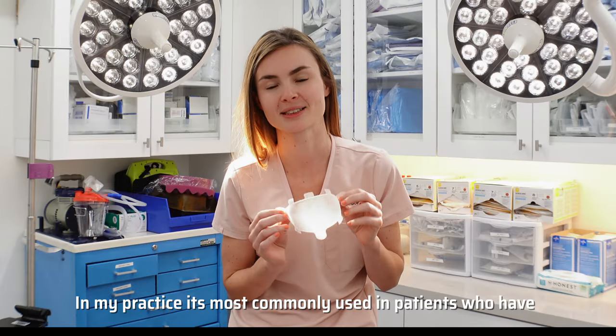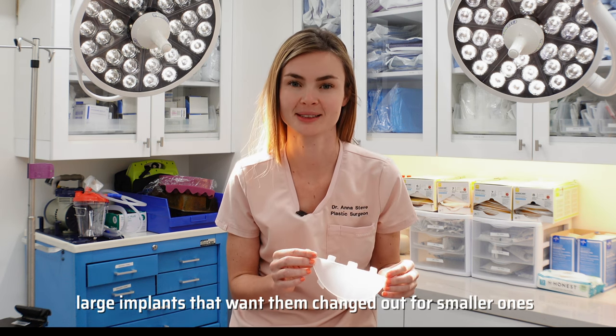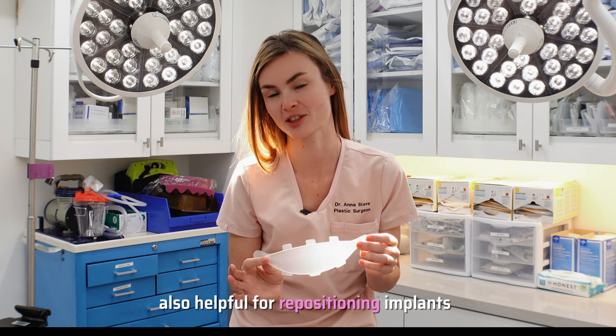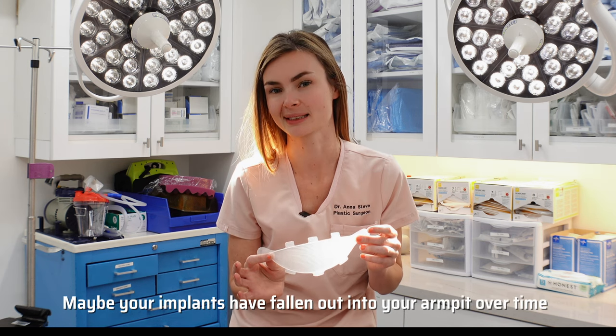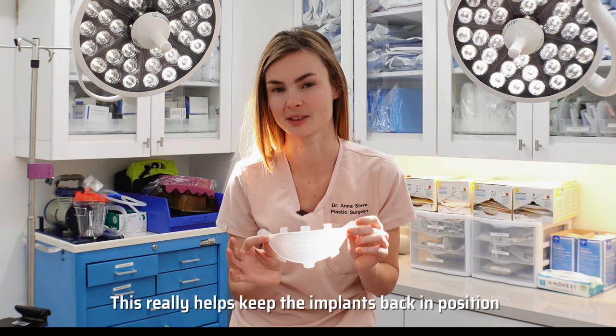In my practice, it's commonly used in patients who have large implants that want them changed out for smaller ones. It's also helpful for repositioning implants — maybe your implants have fallen out into your armpit over time. This really helps keep the implants back in position.